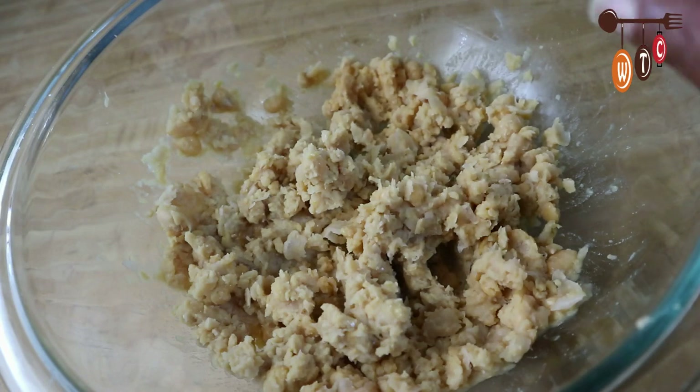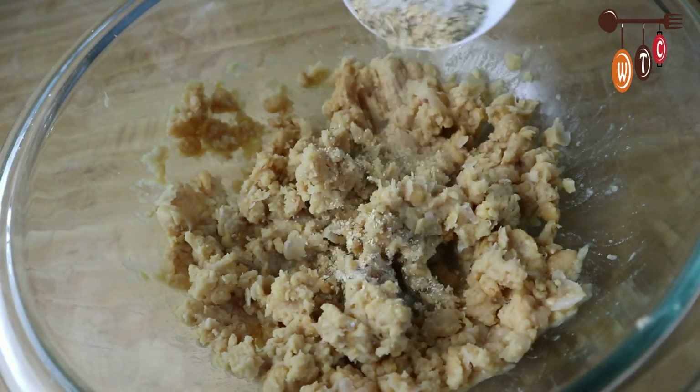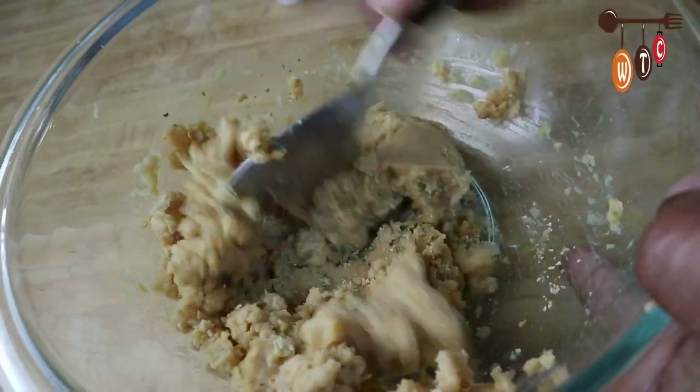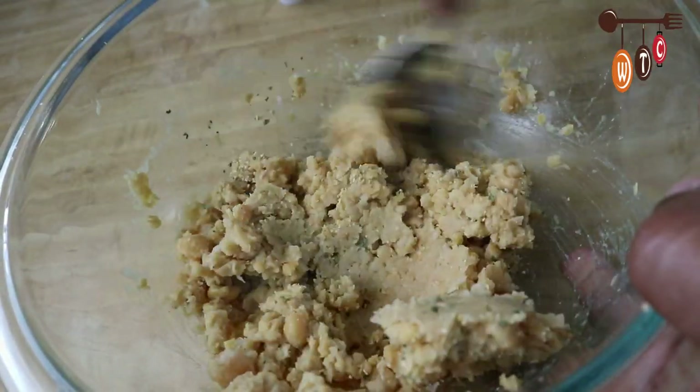You can season this any way that you like. I have some salt and some all-purpose seasoning like garlic and parsley — just keeping it as simple as possible. I'm also going to use a tablespoon of all-purpose flour to hold everything together.